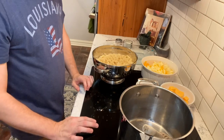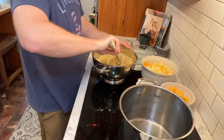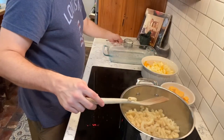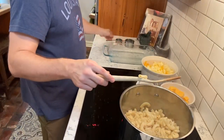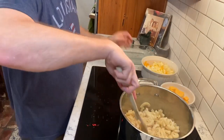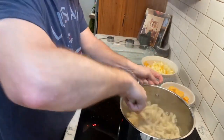Put the burner on medium heat, add the noodles to the pot, go ahead and add your three-fourths cup of milk, your one-third cup of reserved pasta water, and give it a stir — just making sure nothing sticks to the bottom.